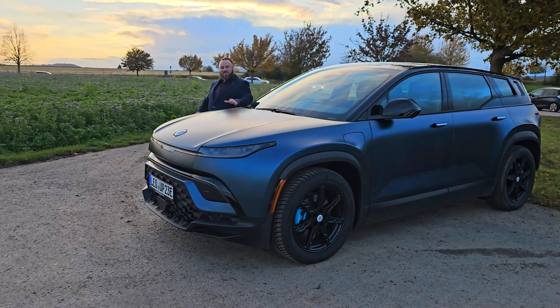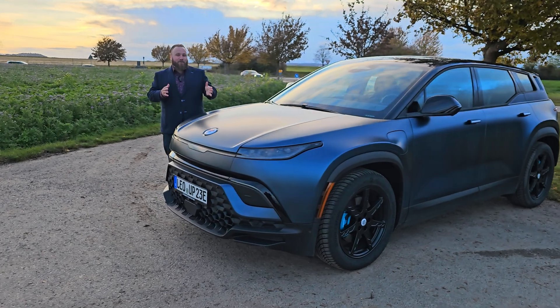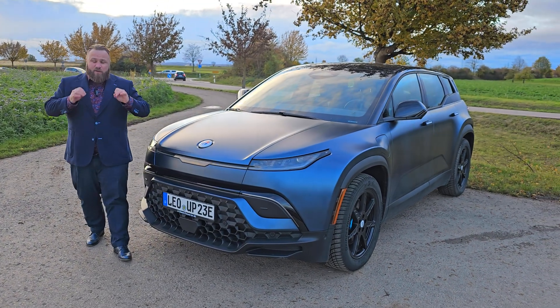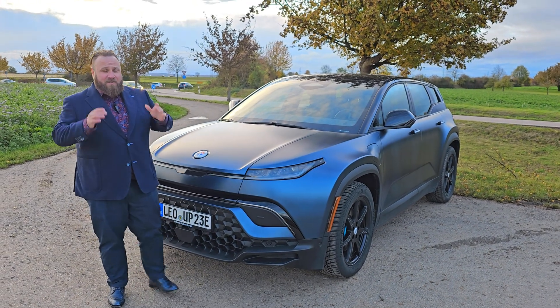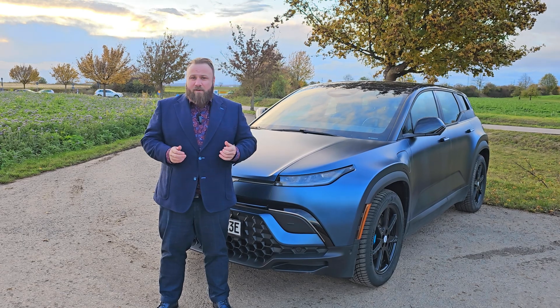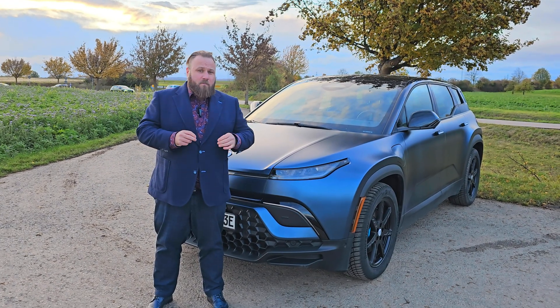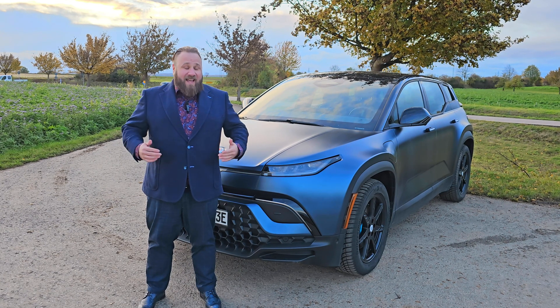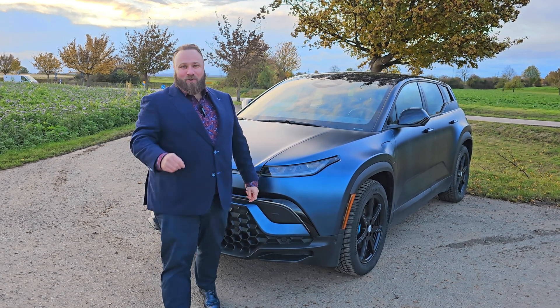Hi guys! If you like to buy a Fisker, or your Fisker is on its way to you, or you just received your Fisker, then this video is super important to you because I give you all the tips and tricks you need to know for driving a Fisker and getting the maximum cool experience out of it. I'm Patrick, I will be your host for today, and welcome to Gentleman's World.